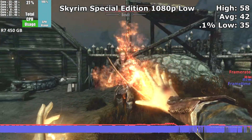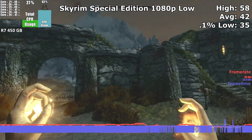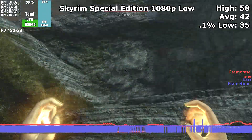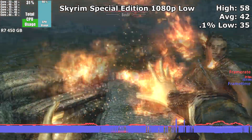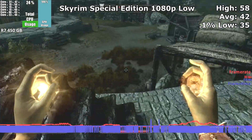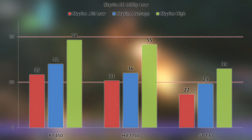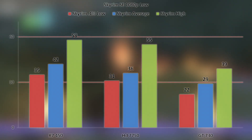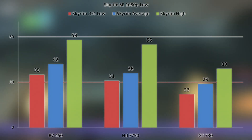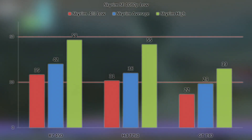In Skyrim Special Edition at 1080p low settings, we got an average framerate of 42. In this game, the framerate did occasionally stutter despite the card's amount of VRAM. The stuttering is likely due to poor memory compression and limited memory bandwidth — newer generations of GCN and Radeon cards made great strides in memory compression compared to their older counterparts. Compared to the 7750, again we see an improvement of around 14% on average. One thing to note is that despite having a slower overall framerate, the GT 730 didn't suffer from stutters as frequently as the Radeon cards did. That said, the R7 450 beat the GT 730 by a healthy 30% on average.